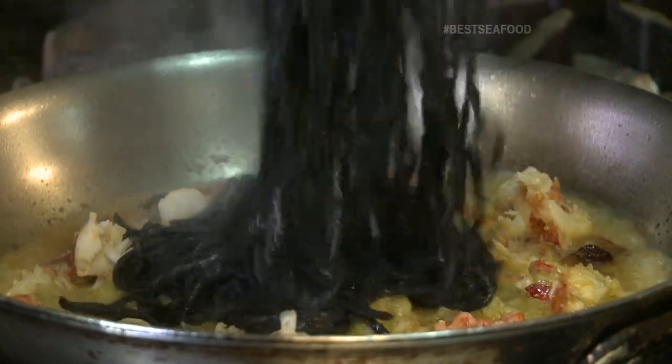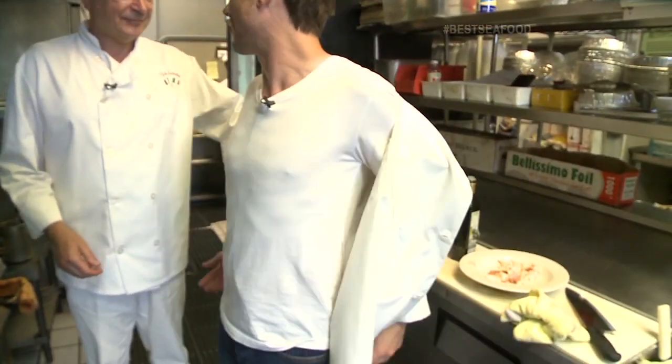You know what? You've done such a good job. I think I'm ready to hand over the reins to you. So I'm going to give you my chef's jacket. This is now yours. Officially yours.